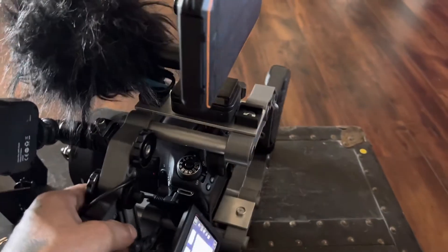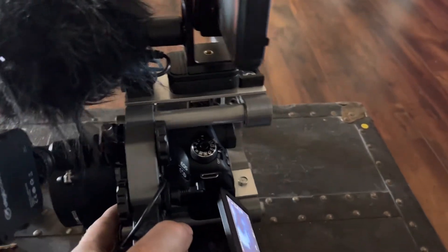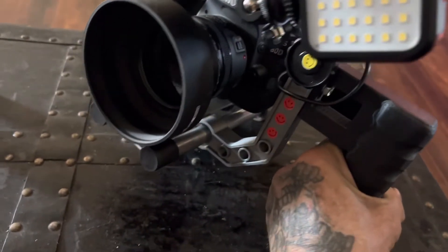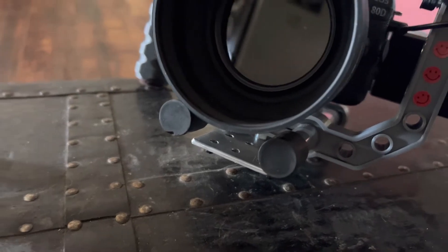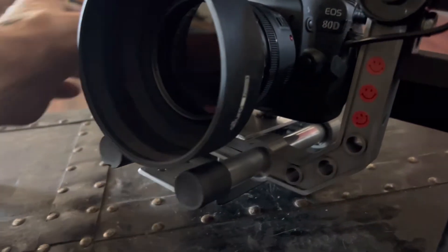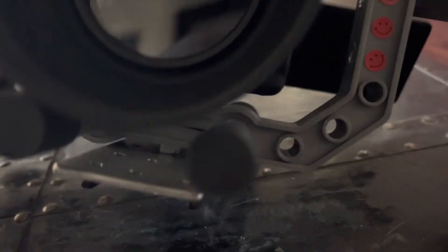Recharger for my headphones on there. I'll probably do a pull focus ring — I'll print one of those.